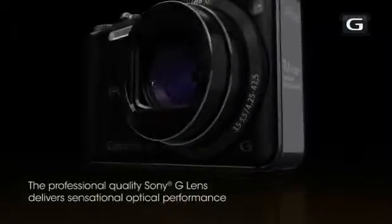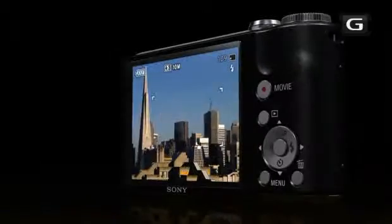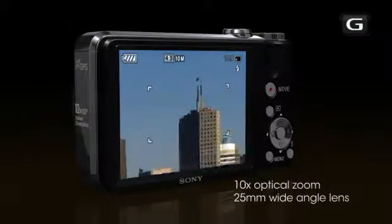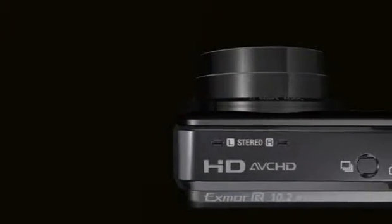The professional quality Sony G Lens delivers sensational optical performance. A 10x optical zoom and 25mm wide-angle lens allow the HX5V to get closer to the action and make it great for group portraits.